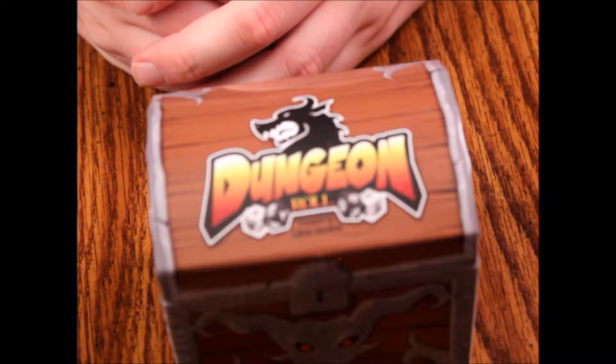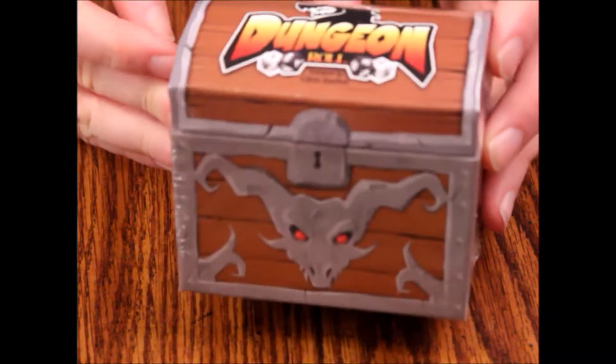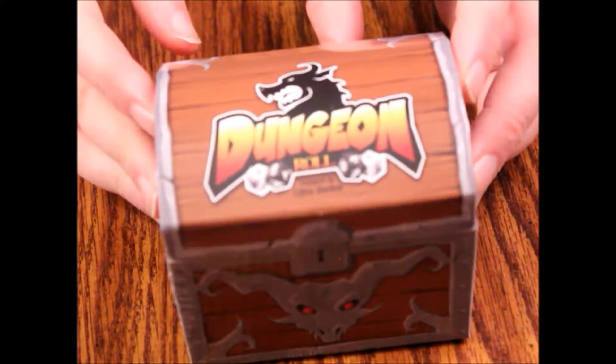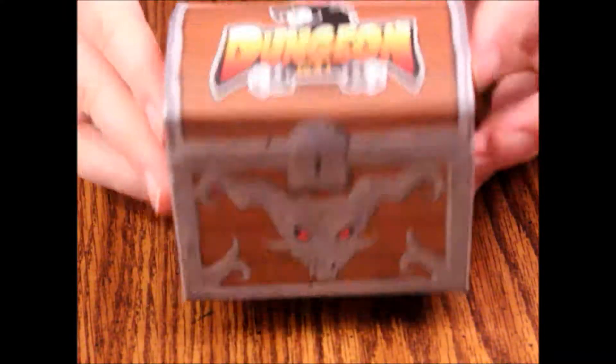Hello and welcome to another episode of What's Inside. Today we're looking at a copy of Dungeon Roll. This is from Tasty Minstrel Games and it's a little treasure chest as you can see.